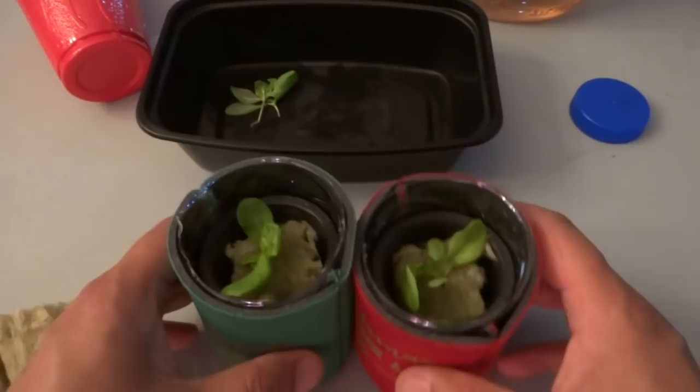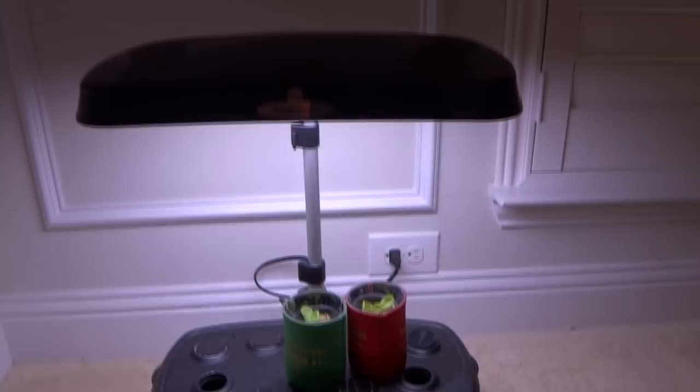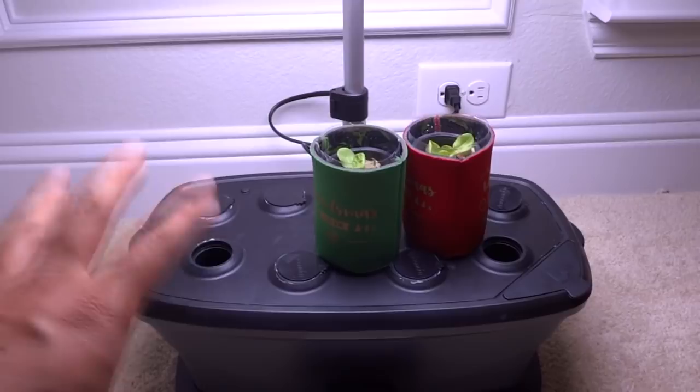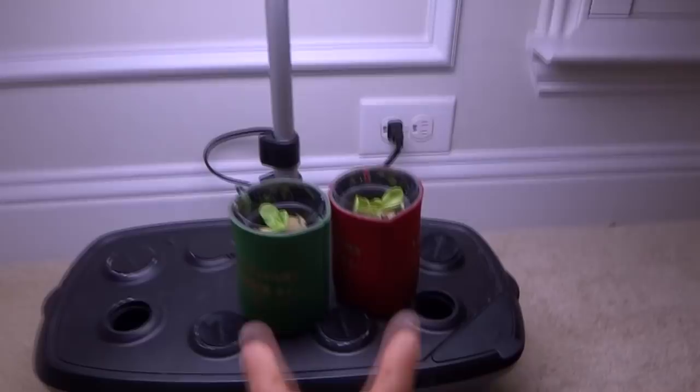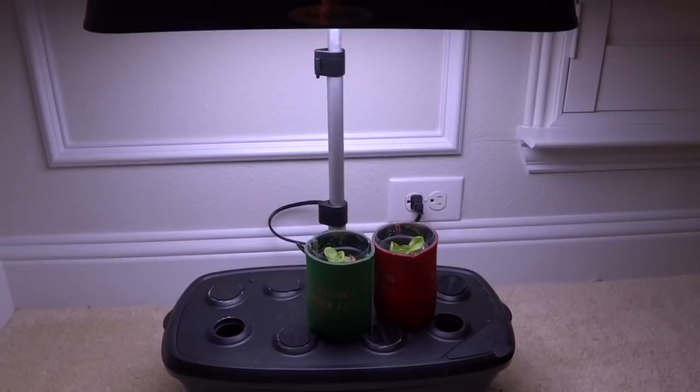Just in case you're wondering where I'm going to put these plants — they are going to sit right under my Aerogarden because I'm not using the machine right now. So in the meantime we're going to grow lettuce in these small containers. If you have any other type of lights that would work as well — CFL would even work, T5s are great, and LEDs are the most energy efficient. Whatever light you choose, as long as they're strong enough to grow these plants they should be just fine.